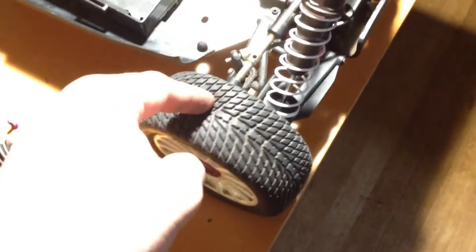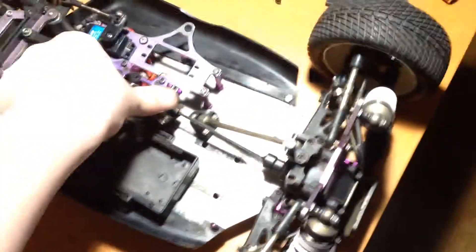The guy who gave it to me gave it to me with on-road tires. So I'm thinking, instead of making this into an off-road buggy, I think I'll make it into an 8th scale street car, because I think that'd be kind of neat. I don't have any on-road cars. It also didn't come with a wing, so that's partially the reason why.